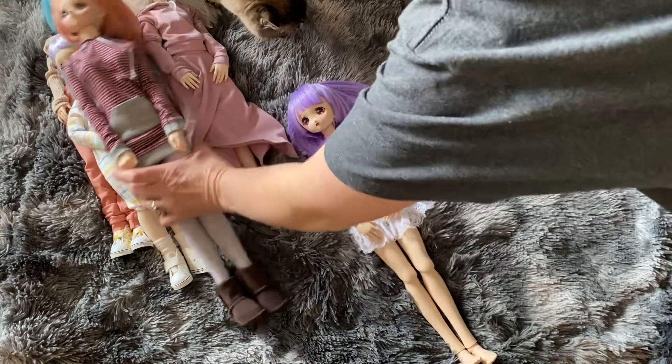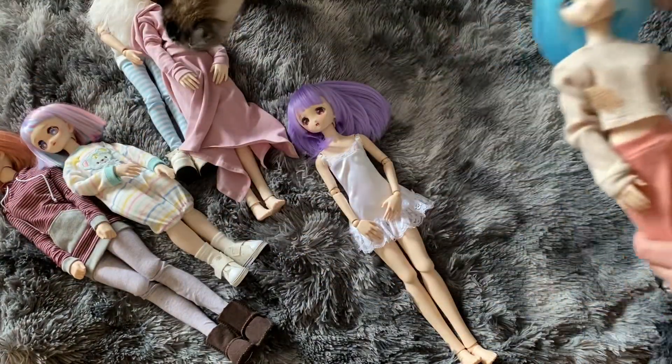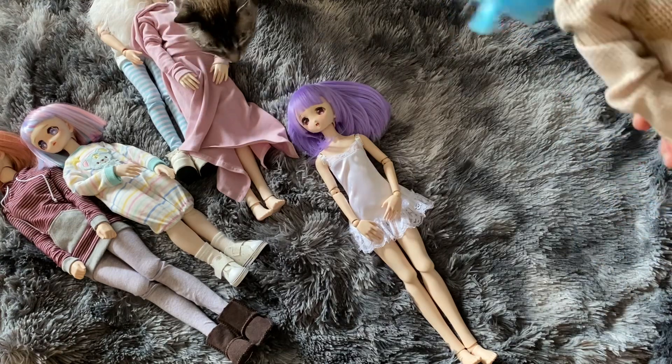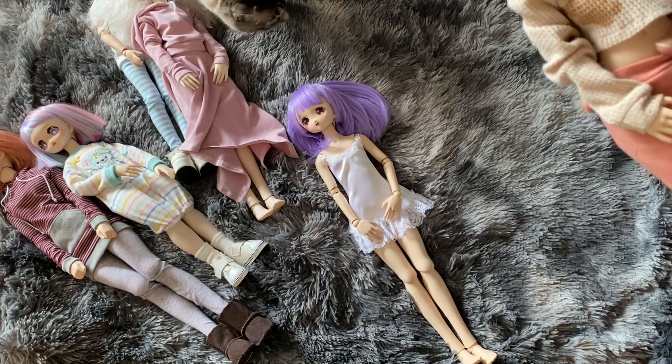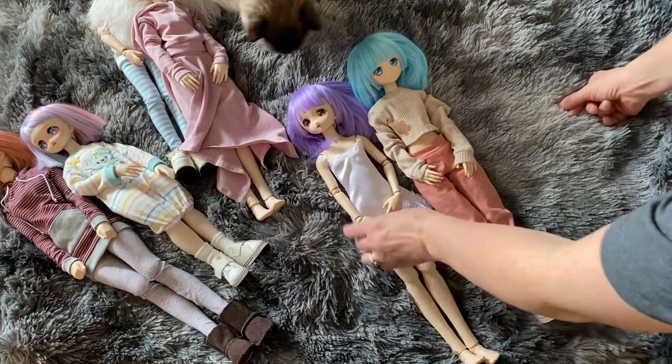I got her off of eBay and I got her cheaper — less expensive than buying her new, and that's always a plus. And if you don't mind buying used, which I don't think anybody really does — except my husband. He said, 'Oh look, it's the doll you're wanting, except it's off eBay, it's used.' And he goes, 'Well, wouldn't you rather just buy a brand new one?' But I don't mind.